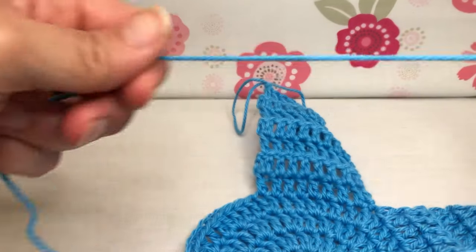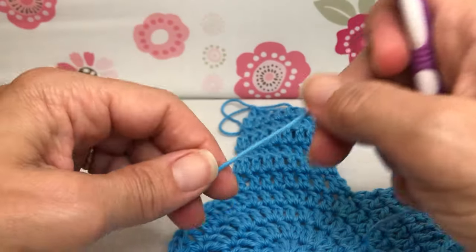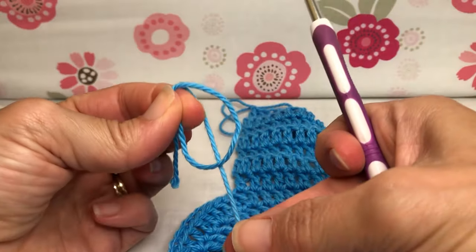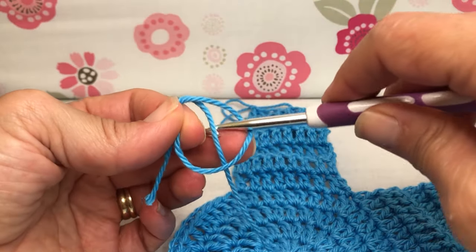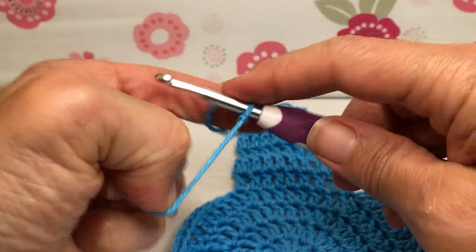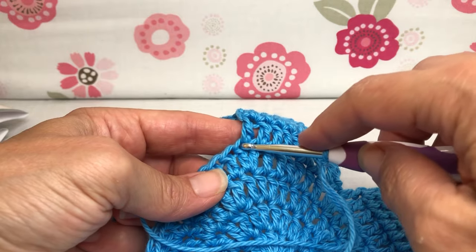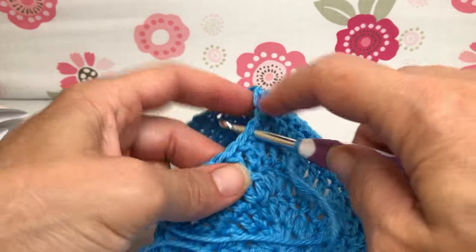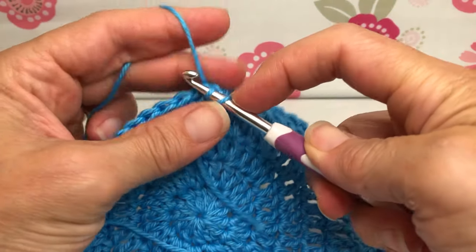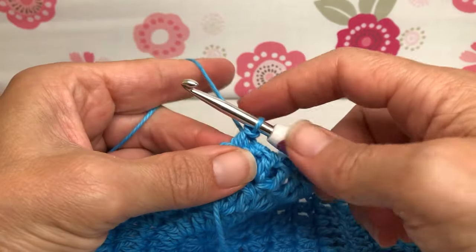We'll have a total of six branches. Make that loop, drop your working tail behind, go inside, grab that, and pull it up on the shank of your hook — you are now attached. We're going to go into the last stitch, which was stitch eight, enter, yarn over and pull through, we have two on our shank, then pull through again for the slip stitch.